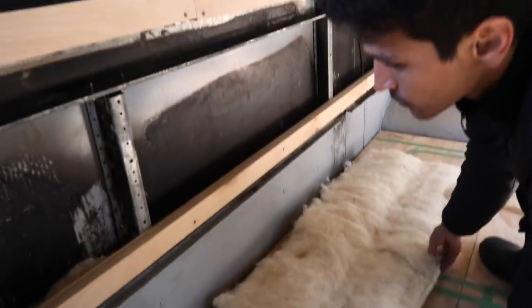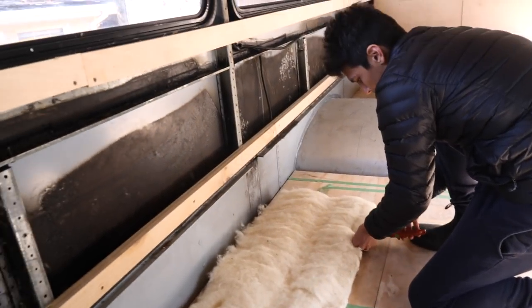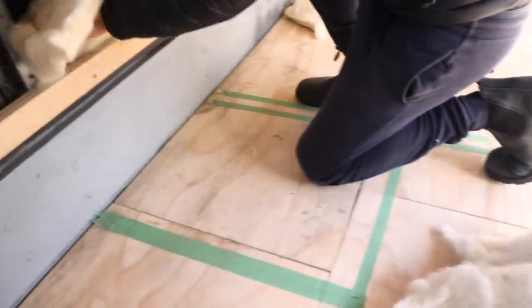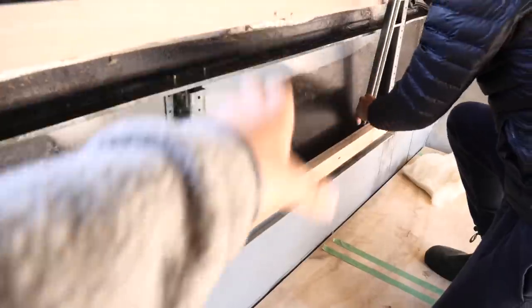We are learning how to do this in this very moment. Step number one is to fill all the voids and nooks and crannies with sheep's wool that you're not going to be able to access later. Our process for filling these cavities is we take one batt, line it up with our void space, give it a little snip at the edge which makes it really easy to tear. This is a little bit thick to get your hand all the way at the bottom, so we are taking this piece of Unistrut, pushing the batt all the way down to the bottom, and then pulling it back up.